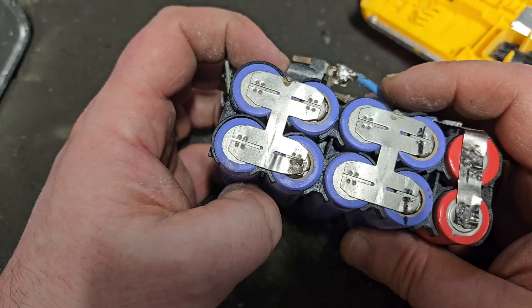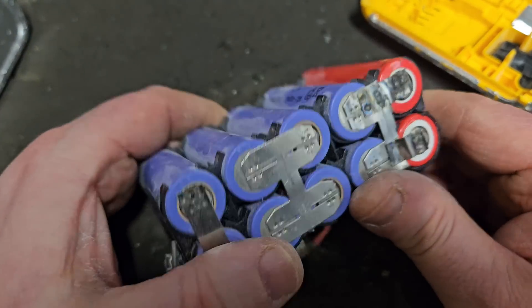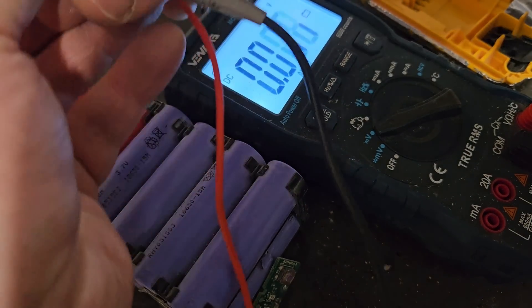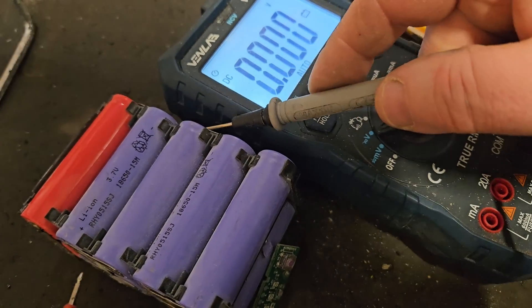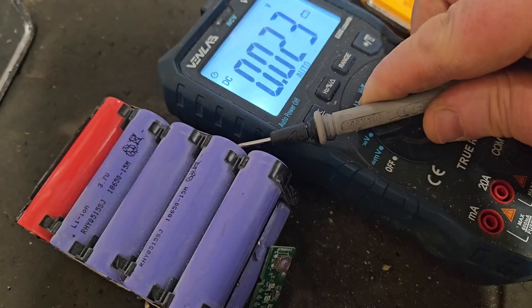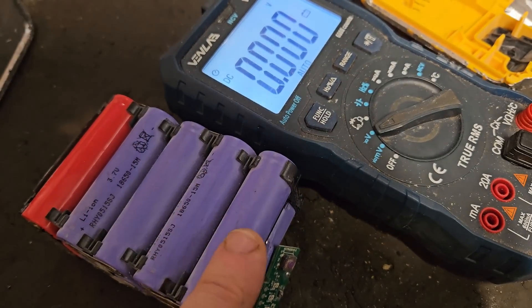I think there's been some shenanigans going on here — somebody's taken cells from another or maybe an older battery. Anyway, we're going to check this pack to see what the voltage of each bank of cells is. The red bank is 3.47 volts — very good, that's where you want it. There's almost nothing in that one, very very low. That one is also very very low, and that one is completely kaput. So: three very low bad banks, one completely kaput, and one good.